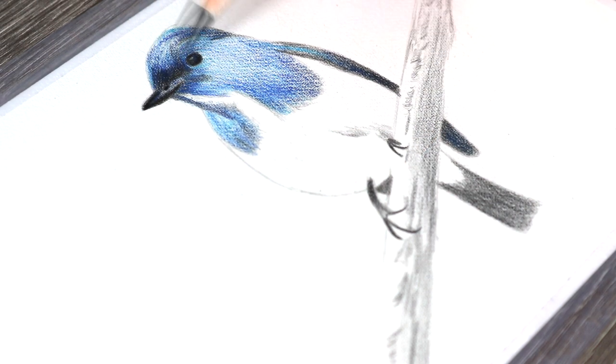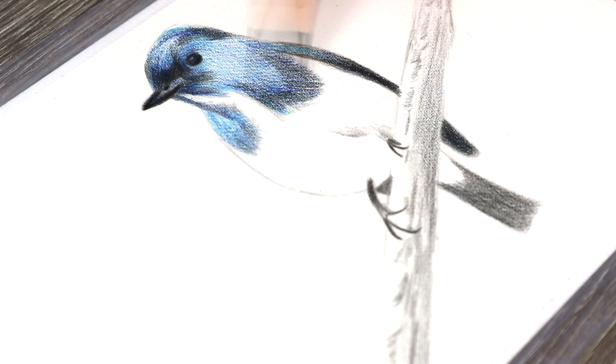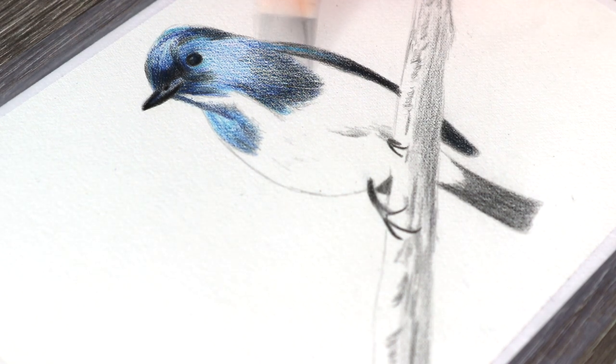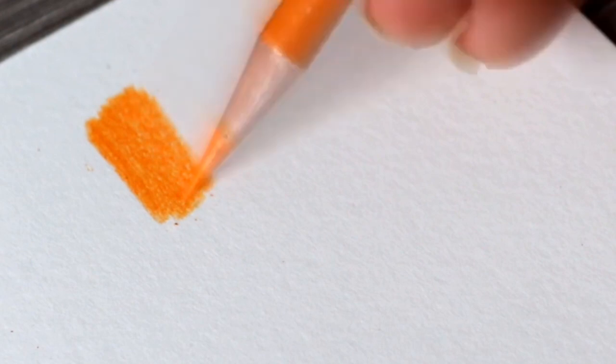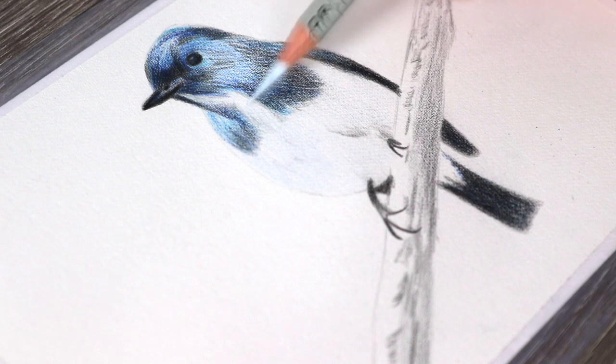I also shaded in some colours into the beak and into the branch, because I decided to include a background and the branch as well. I just do general shading - it doesn't really matter if it looks a little bit messy at this stage. The solvent is going to blend all of this out, so I'm just more focused on getting in the shadows, values, and different colours and hues.